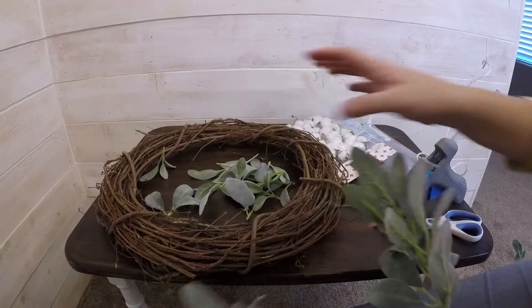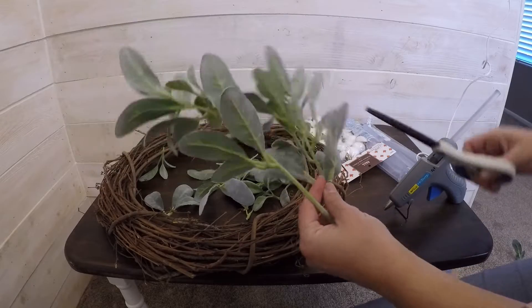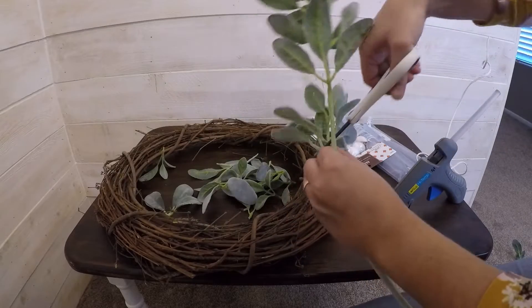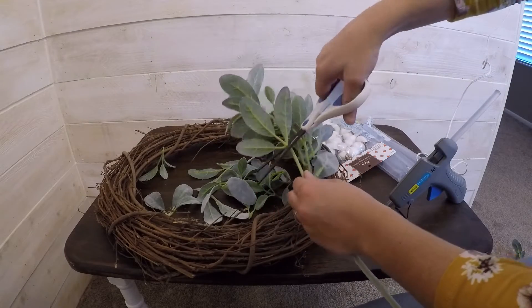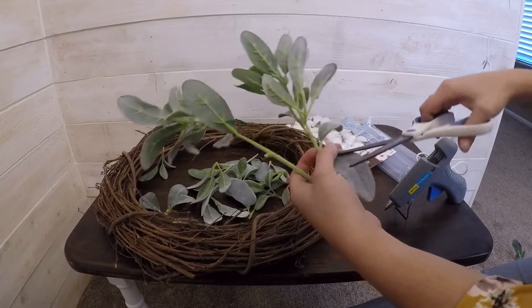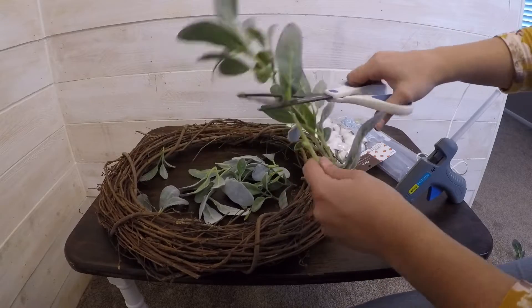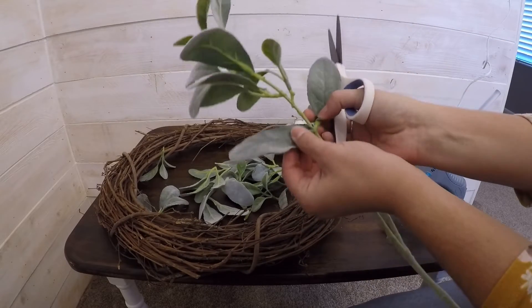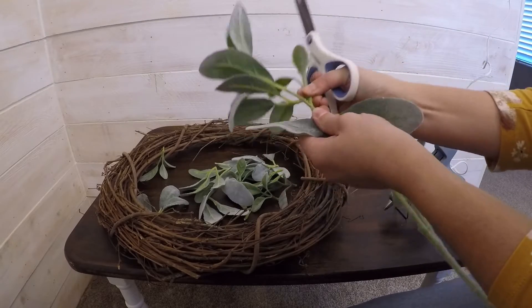The first thing I'm going to do — and I've already done it here — is cut off all the leaves I want to use from this eucalyptus, or whatever you would call it. It looks like eucalyptus but I'm not sure. I'm going to cut off the leaves that I think are useful for my wreath. The ones that are too close to the stem I don't think are going to be useful — this one I can probably just pull off.